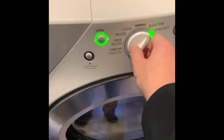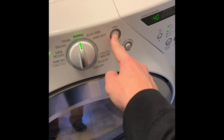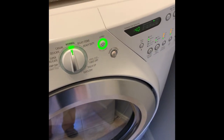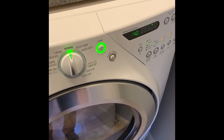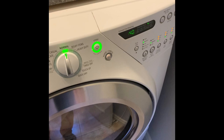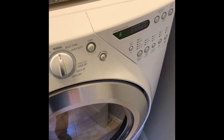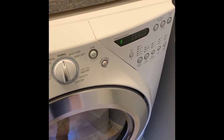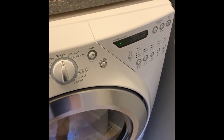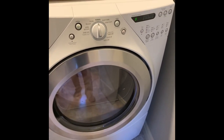So we turn it on, select a cycle, press start. And you can see how instead of actually engaging, it's just kind of stuck. And then there you go, that's the F01 error. So I'm going to pull the dryer out and unplug it and take the top off and take a look.